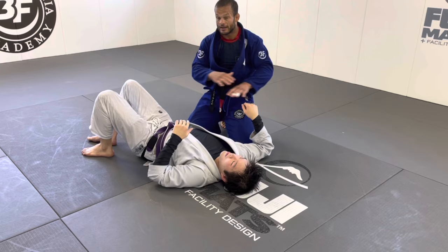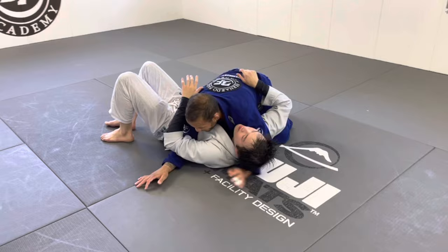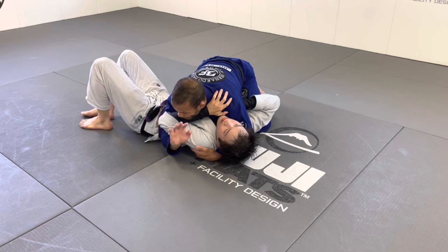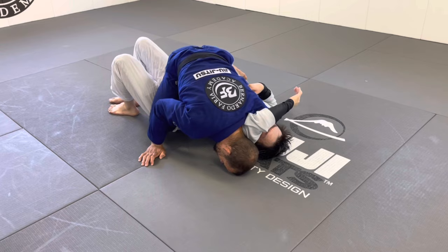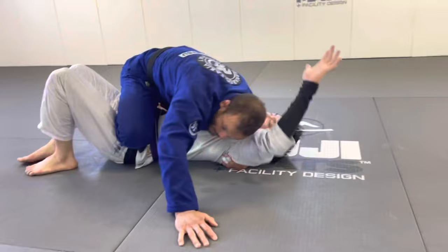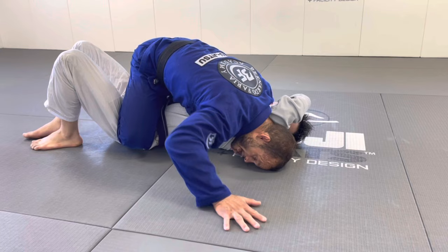Number three — the katagatame. Sometimes when I'm in side control Matt will frame with his forearm. When he starts framing I want to open up, move my hand out of the way, then use my head to get under, wipe and get down. I hug and put my forehead on the mat, then bring myself into position. Matt's gonna try to bring his elbow down, but I bring my arm back, put my forehead on the mat, bring my arm up — he can't escape.